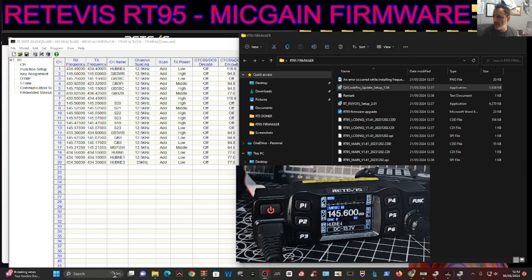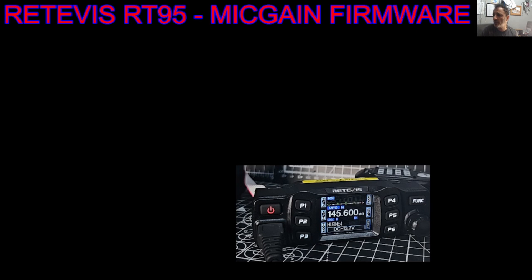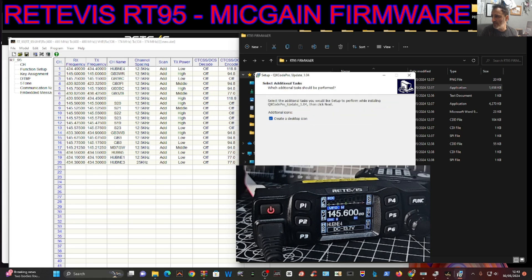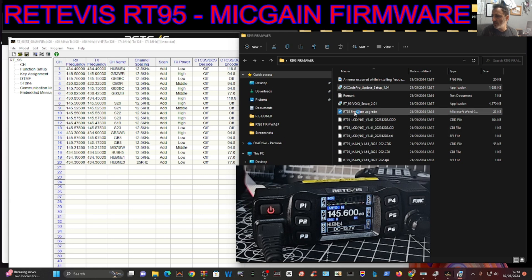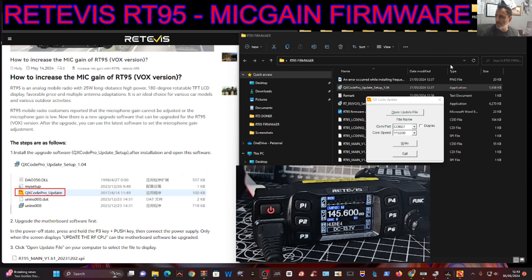Back to the downloads - to run the firmware program you right-click. It says here QX Code. There are instructions here but we've got them on the left as well. With the QX Code, which is the firmware loader, just right-click and go Run as Administrator, then go Next, Next, Next, Install. Then it'll look like this - you've got your firmware loader.